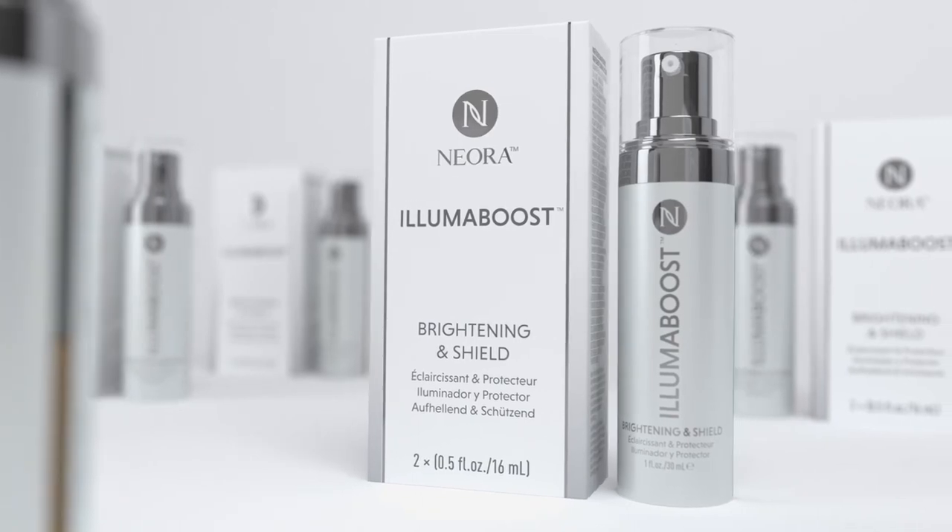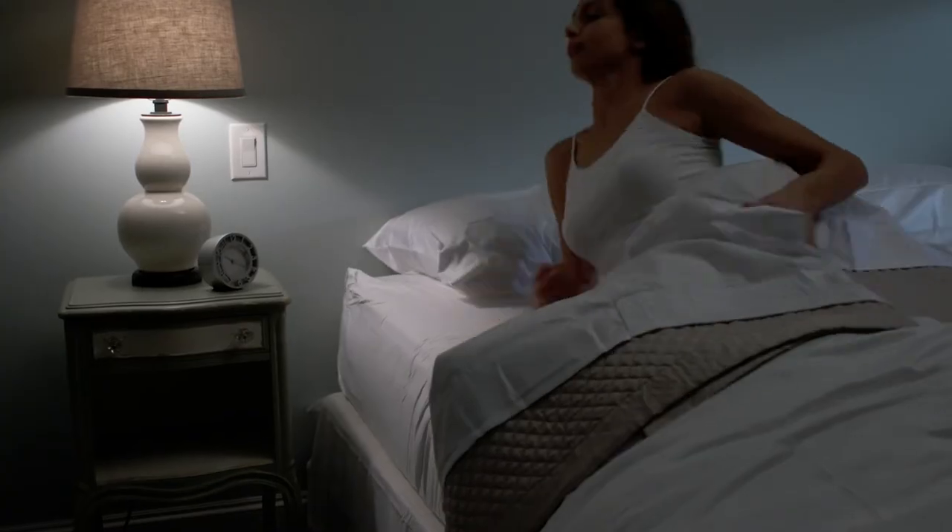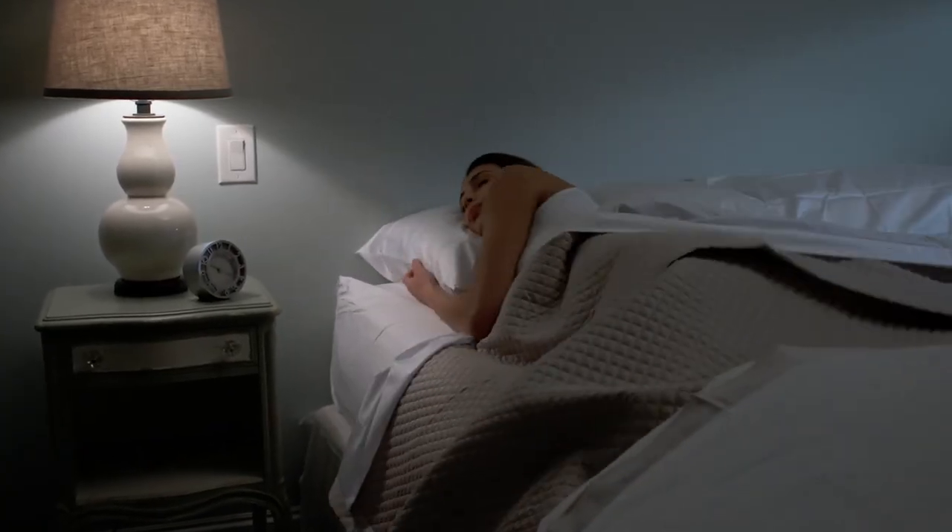Remember to add a Luma Boost Brightening and Shield for even more moisturization and increased brightening. Age IQ Night Cream's unique mask-like quality binds the key active ingredients to the skin for maximum effectiveness. Plus, it helps prevent wrinkles caused by sheets and pillowcases.